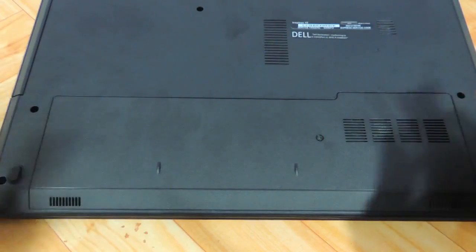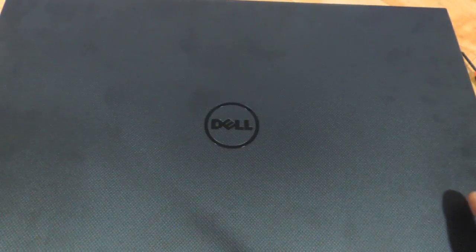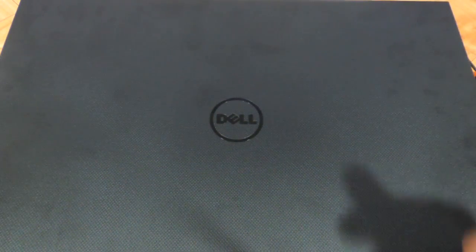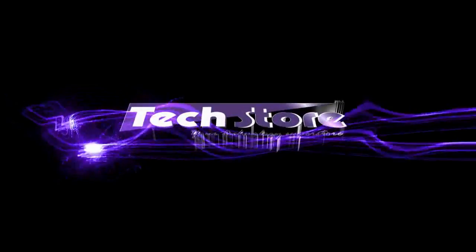So this was a video showing you the procedure to upgrade the RAM and the hard drive of the Dell Inspiron 3542 as well as the 3442 laptops. Hope you liked the video — do let us know your suggestions and comments, and do not forget to subscribe. You can buy the hard drive and RAM on our website techstore.co.nb. Thank you.